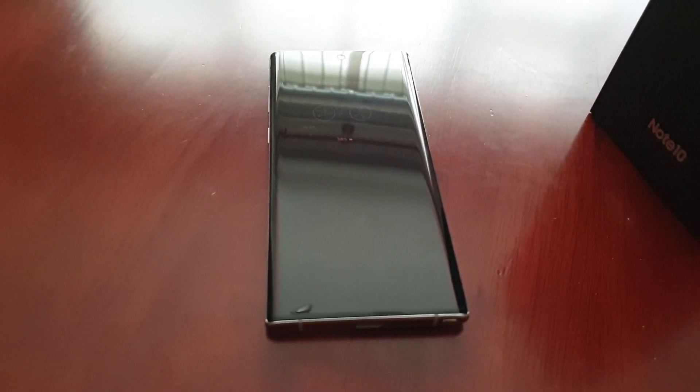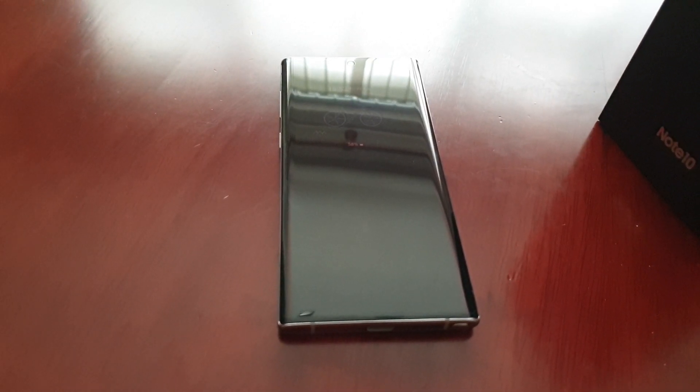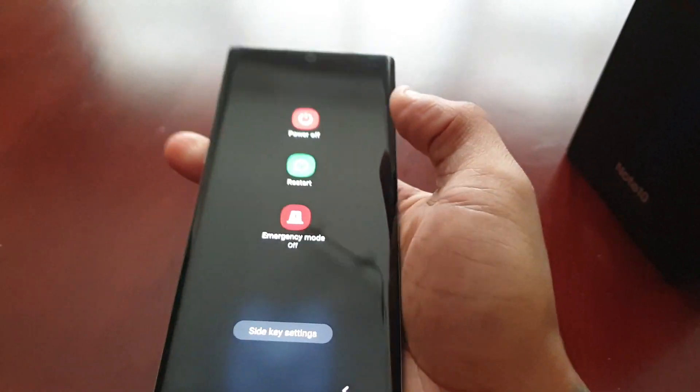Safe mode prevents this from happening, which is great if your Android smartphone or tablet crashes frequently or runs very slow. Do bear in mind this is a troubleshooting tool rather than an actual cure for the problem. So I'm just going to show you how to boot the device into safe mode — just press the power button.